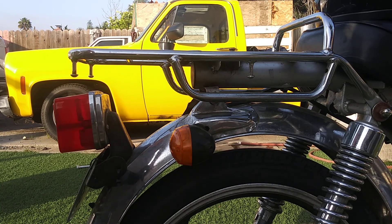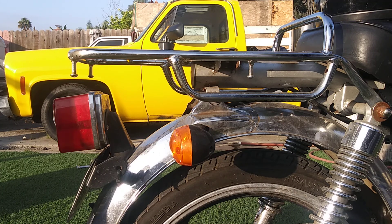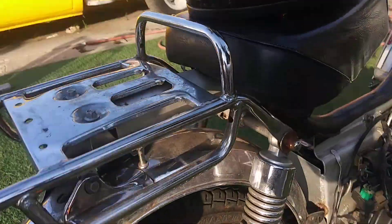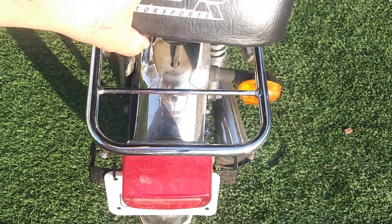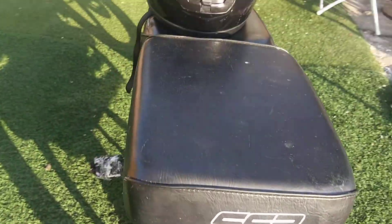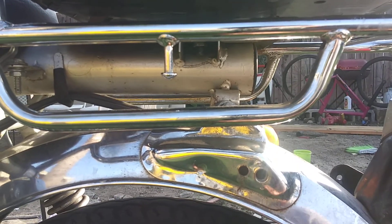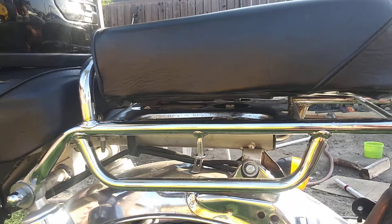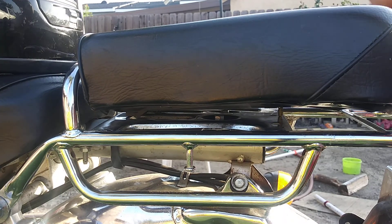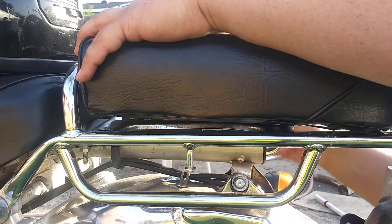Okay, first thing we're doing is mounting the seat, which is really easy to do — it doesn't take much. You see the hole right there in the middle? That's where this screws in. So let's go ahead and take a look, get a little higher there.